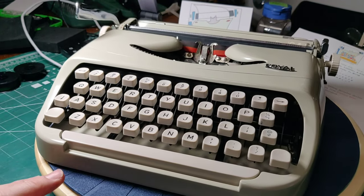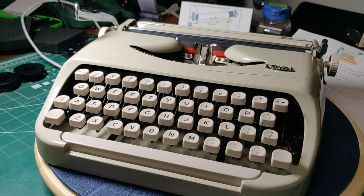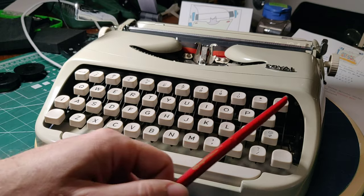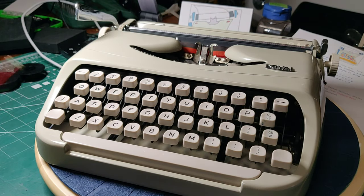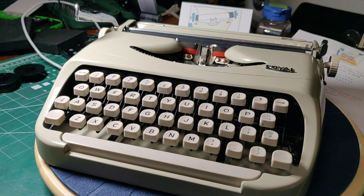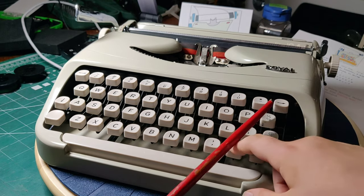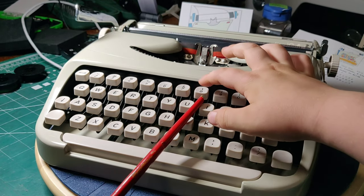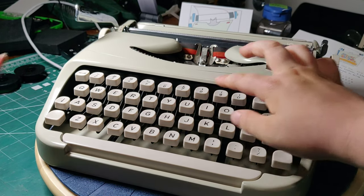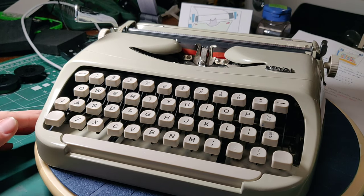If you've never seen one before, I can understand why, because there's just not that many. We have a keyboard, and it is lacking a number one and an exclamation point. How do we make the number one, Kevin? The lower case L key — that's right. And the exclamation point is made by period, backspace, and apostrophe — which is over the 8. That was standard for the 1960s era.